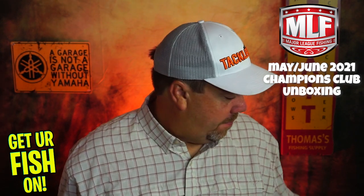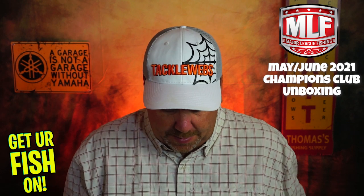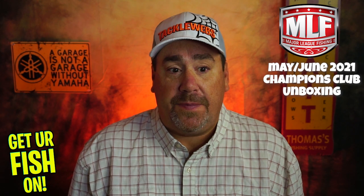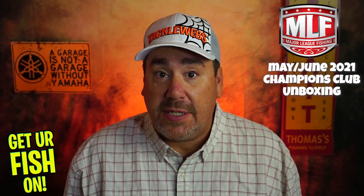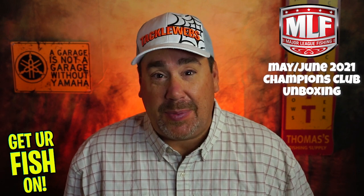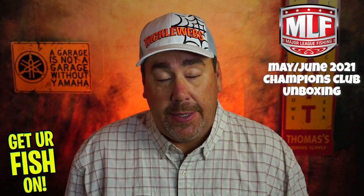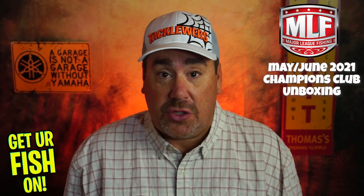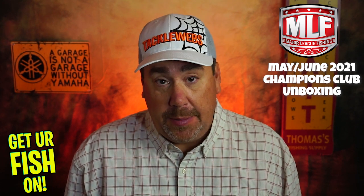So let's look at May. What I'll do is show you the products first, then after we see all the products, we'll give it a rating on quality of products and then the overall rating of the box. My rating is probably going to be different than yours, but I'm just going to keep it real. We'll also look at the overall value, because this box does cost $29.99, so you need to be getting good value.